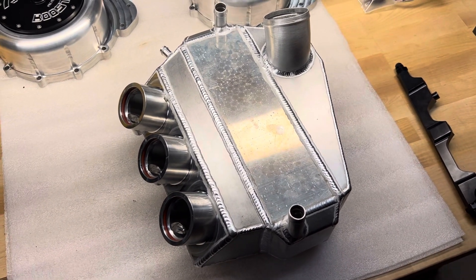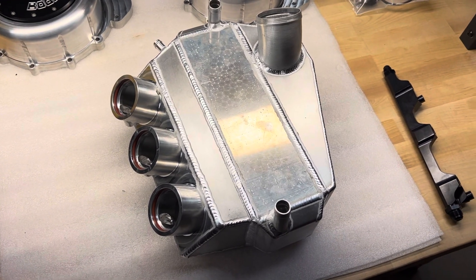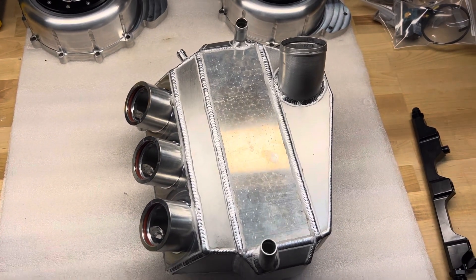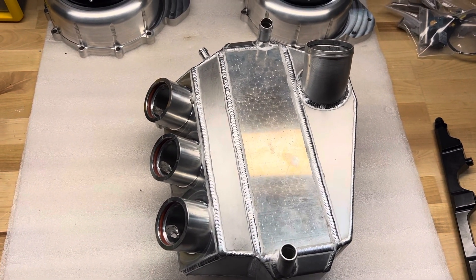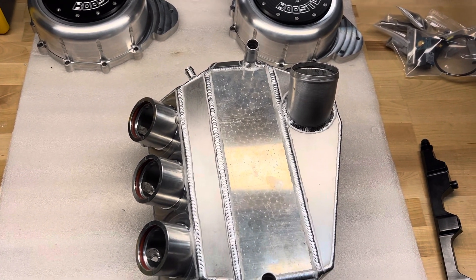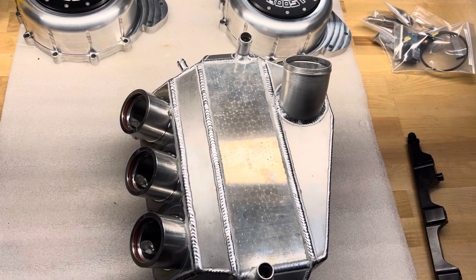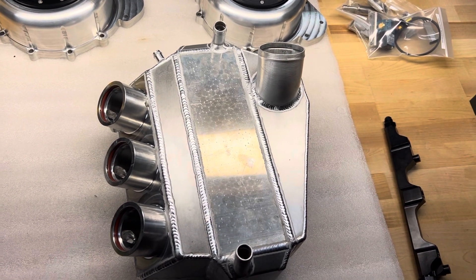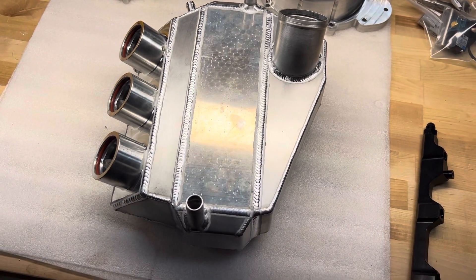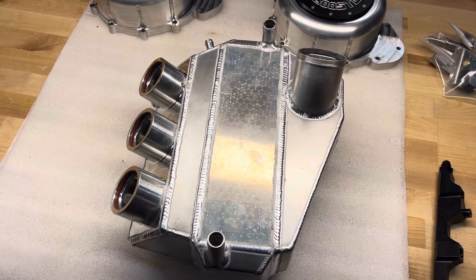We've done these intercoolers — I've probably done about 20 of them in the last couple of years. Not in production yet, but this will be available on our website relatively soon. If you need this now, you can always reach out to me and we can figure out if we can do a one-off piece for you, or you can wait until they're up as a general-use part in the near future.